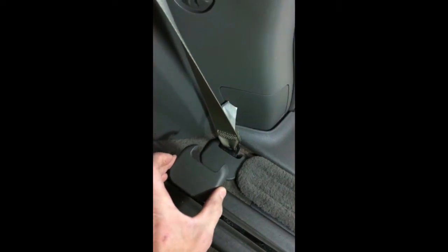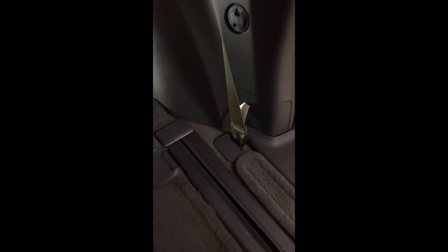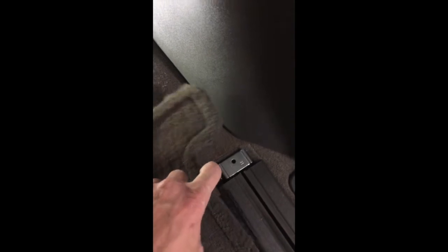To get this panel out, first remove the trim piece for the seat belt to gain access to the bolts. Harbor Freight has some nice trim removal tools that work well for popping those off. Then it's just a 14mm bolt — remove the bolt, and the same again at the next one. Take this piece off the track so you have more clearance for the panel to pull past. Just peel back the carpet.